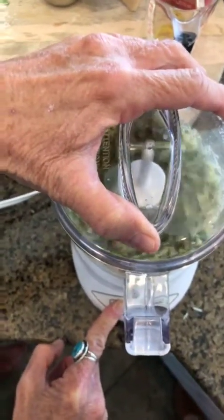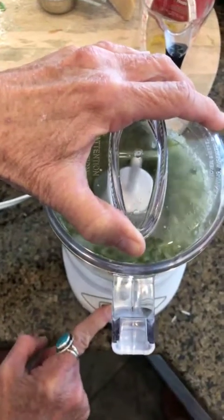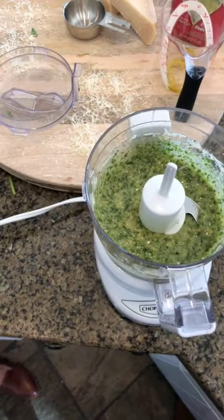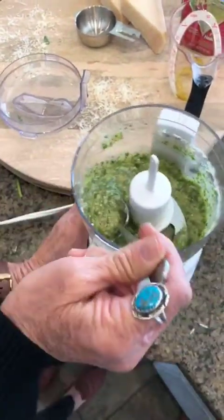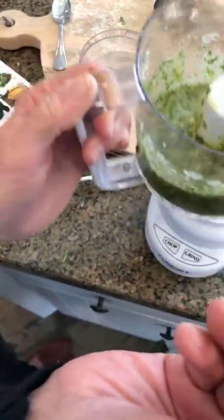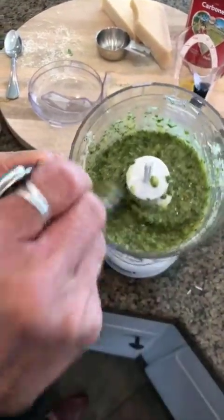We're just going to mix this up. No garlic in this one, but you may add garlic. I've tried many, many pesto recipes and this just happens to be our favorite. It's so delicious. You can serve it cold or warm it up a little bit — it actually warms when you put it over the top of chicken. You can use this on pasta, on pizza, or in Italian meals from our second book.